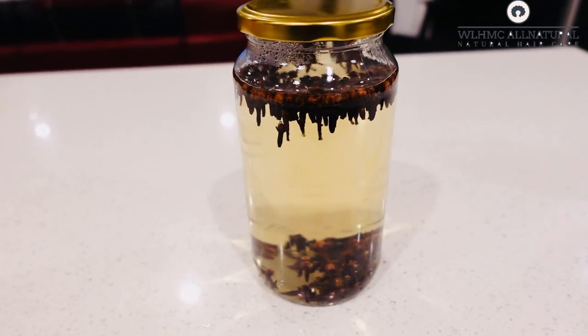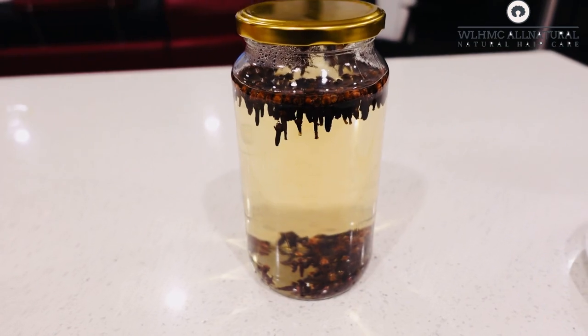This clove water can actually darken your hair as well. If you have some grays and you don't want to use any chemicals, you can use cloves.